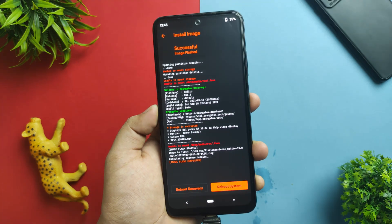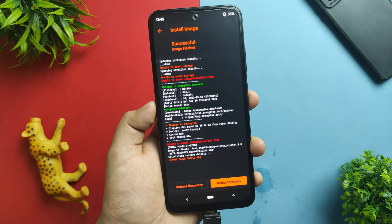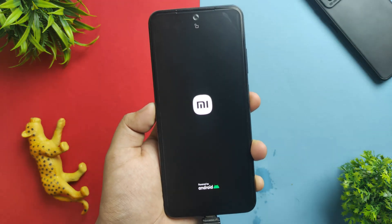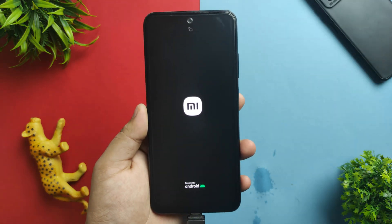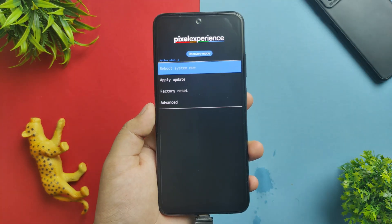This method also works with the ADB sideload method. My laptop has some bugs and issues, so I'm not demonstrating it that way. After flashing, click 'Reboot to Recovery.' Wait for it to boot back into recovery mode — it has now booted into recovery.